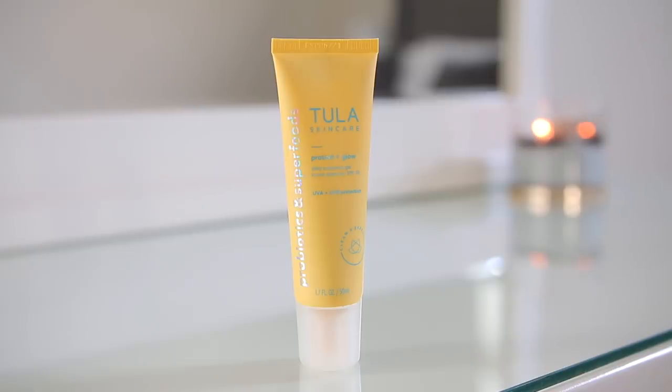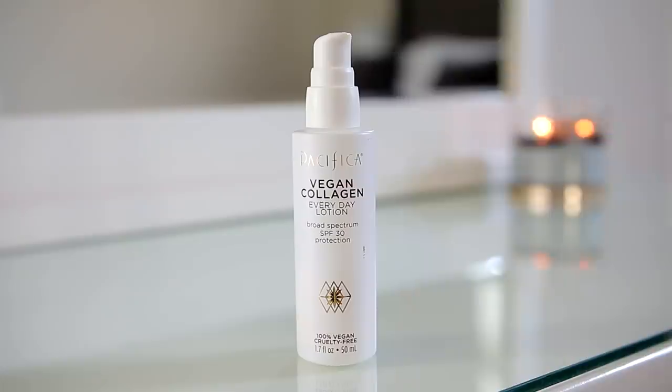Since I filmed this in the morning/afternoon, I'm following up with SPF. My favorite is the Tula Protect and Glow — it's so glowy, pretty, and super hydrating, but it is pricey. The Pacifica SPF is another really great option that gives a very similar effect and could be a dupe for the Tula one. I always take the extra SPF and drag it down to my neck, then apply the rest on my hands.